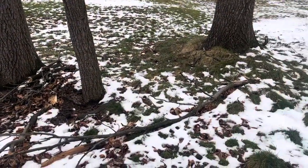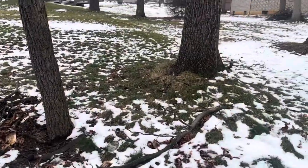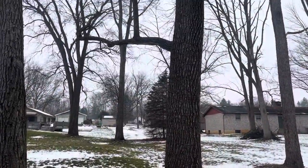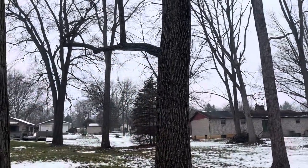We'll also pick up any of the branches that are on the ground laying around here. And while we're at it, this lower limb on this walnut here — we'll take that off.